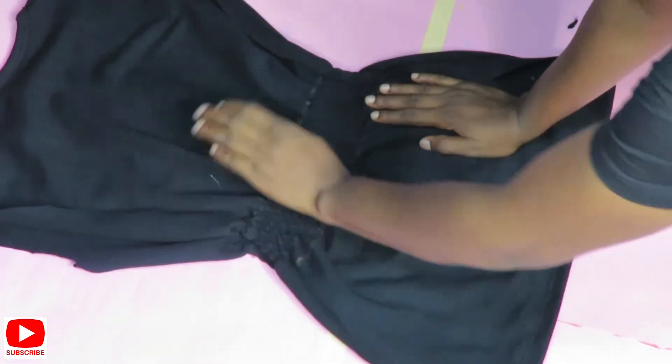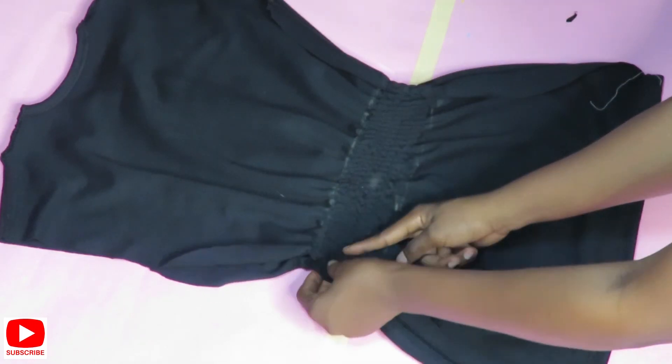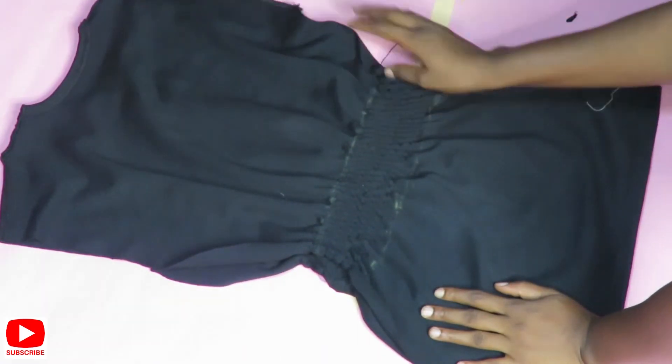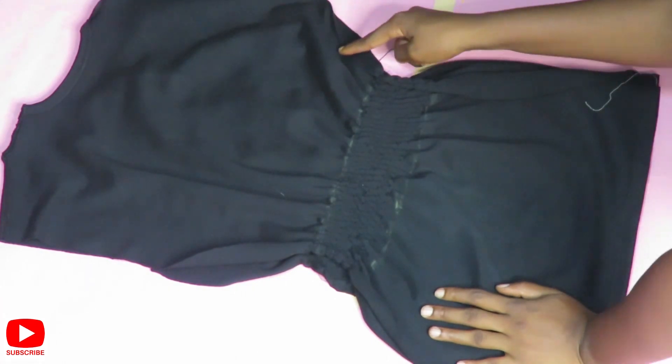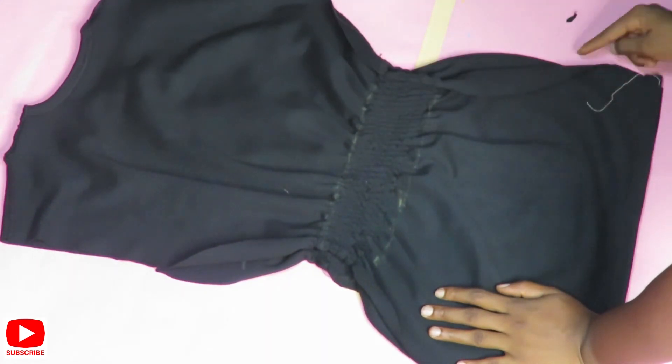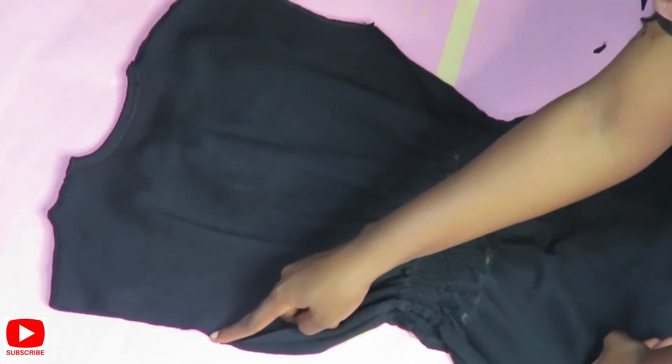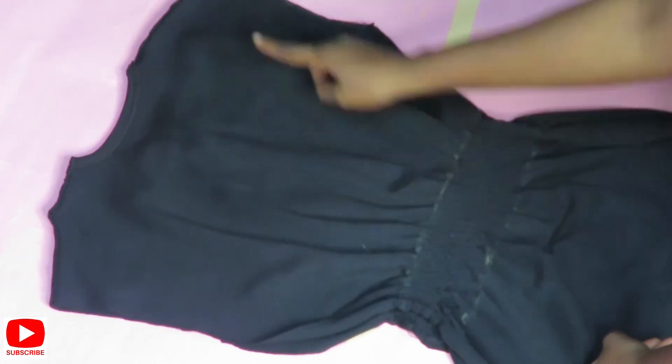The next thing for me to do is close the sides of the t-shirt. Before I do that, on the armhole area where I took off the sleeves, I'll be hemming that in by half an inch — folding it in by half an inch. Once that's done, I'll close the sides and bring back the results for you guys to see.